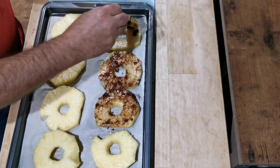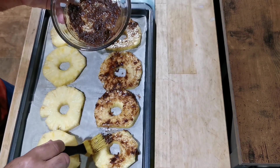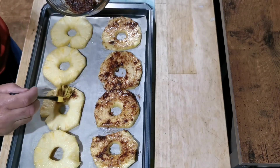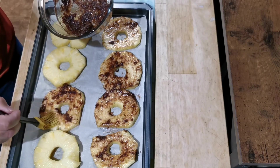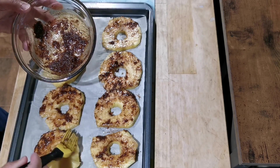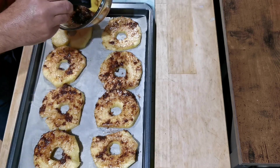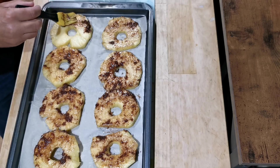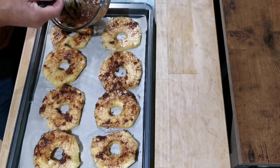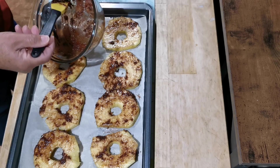I have preheated my oven to 355. It shouldn't really take that long — we'll put it in for about 20 minutes and see how that comes along. You basically want to brown all of your pineapple on all sides, just like this.